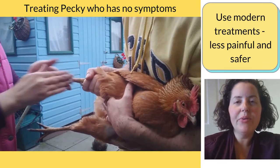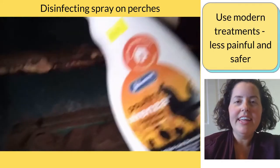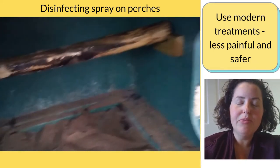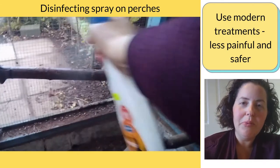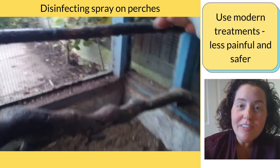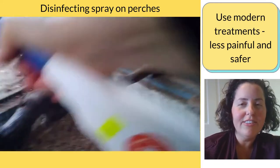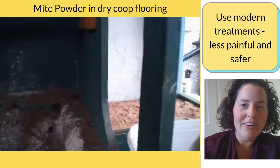In the past, there were treatments like diesel, which is not allowed anymore. It's carcinogenic and really painful for the hens if you're covering them with those types of products. So do not do that anymore. Even though it was effective, there are gentler, safer ways to treat your hens today, so use the modern methods.